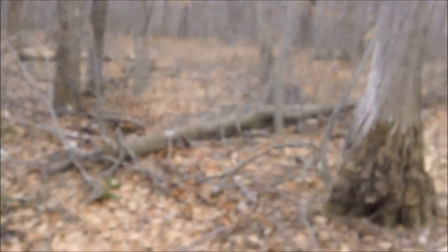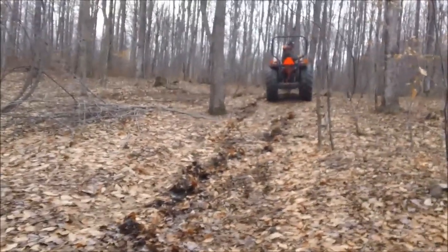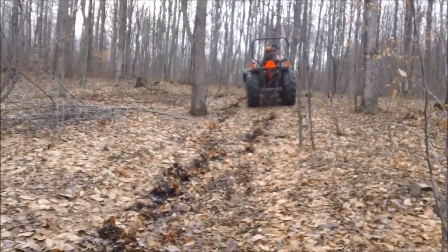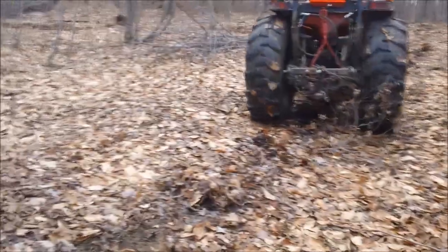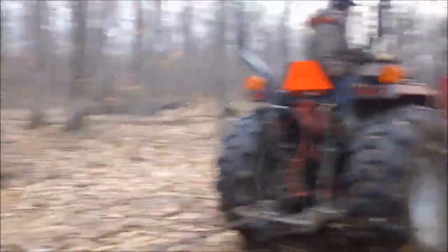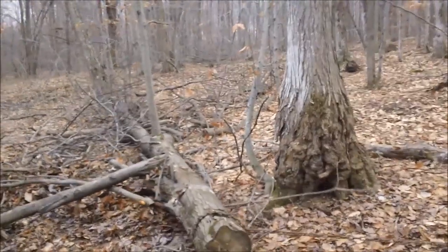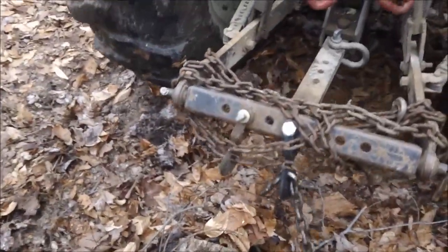Alright, there's the after. It's actually steeper than it looks. While we get it while it's frozen, we can get a lot of the stuff out of here. See — he's getting used to it. Pull that one chain off and get it ready for the next tree.